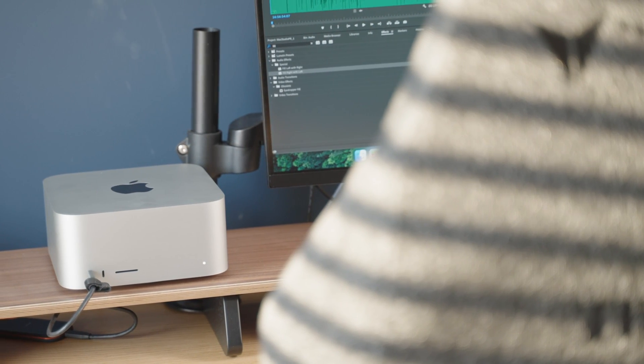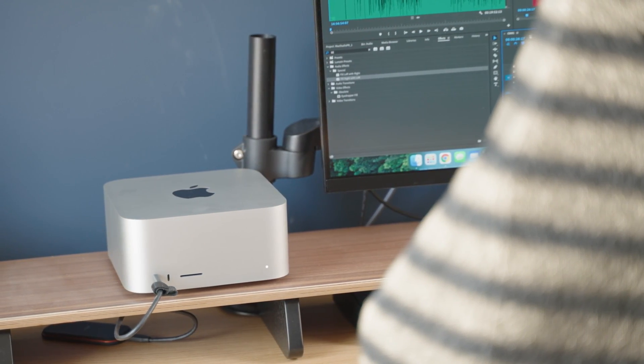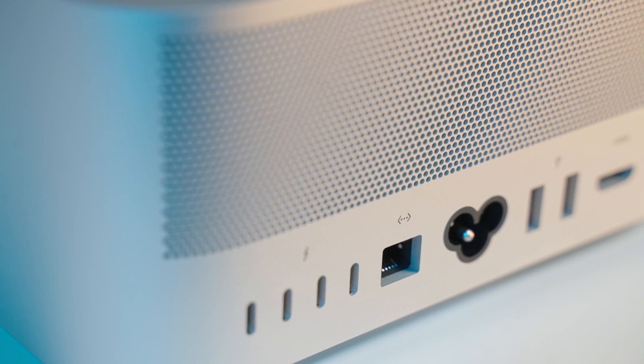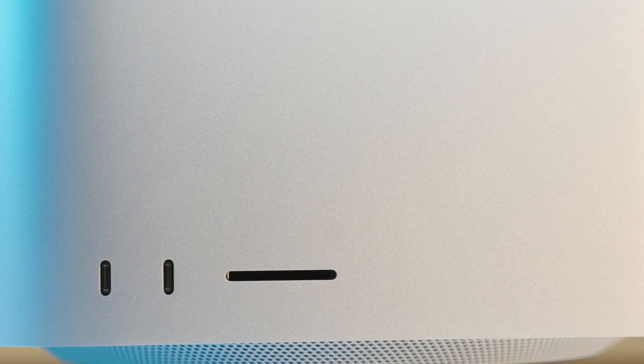For the power of this thing, it's still pretty small, which is great because it's designed to go on top of your desk. It's about the size of two, maybe two and a half Mac minis stacked on top of each other. On the front, you have an SD card reader and two USB-C ports.